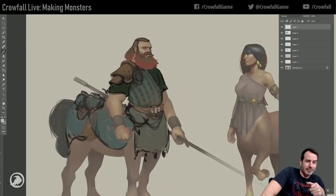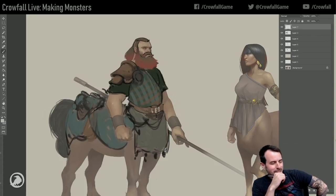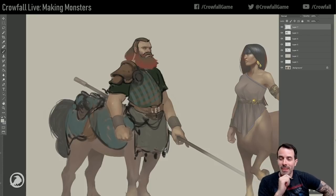Here's the deal with the centaurs: we are going to have some as PVP mobs. So that's what you're working on - things that players might be able to fight.